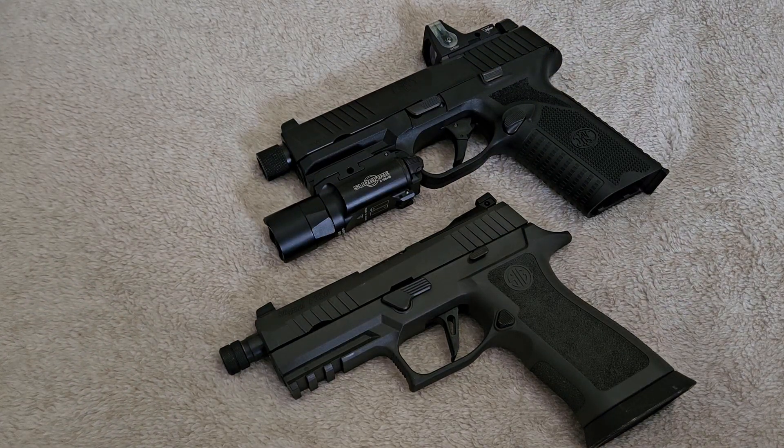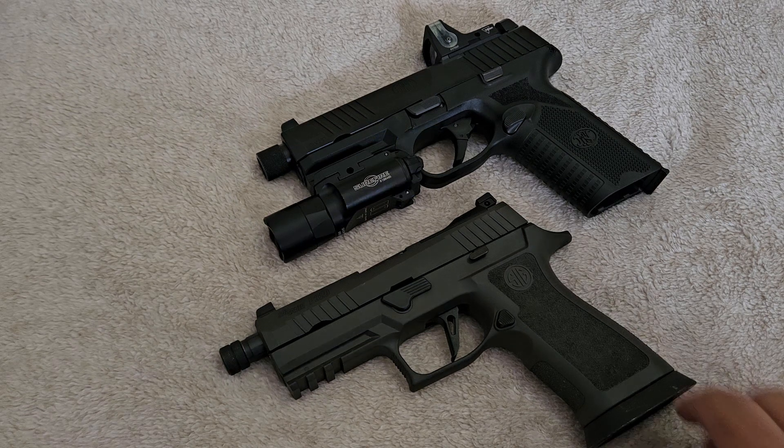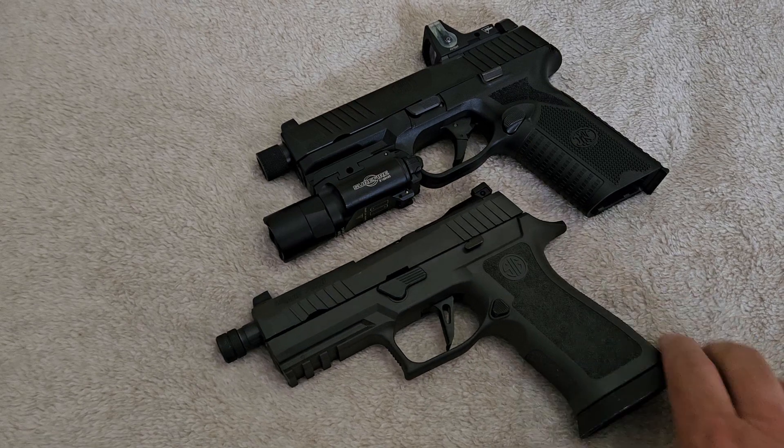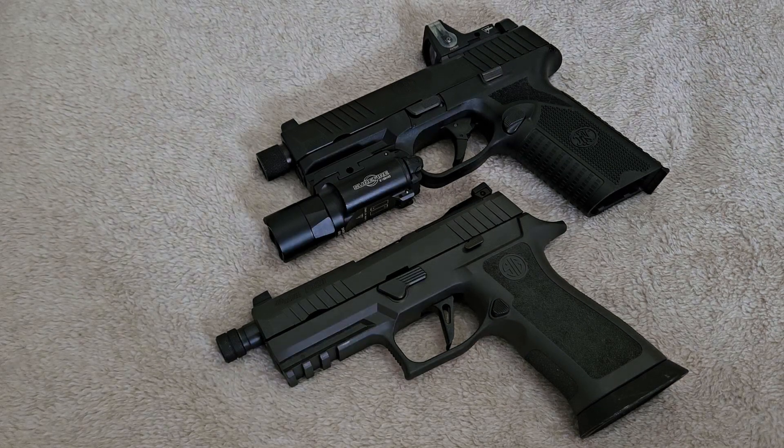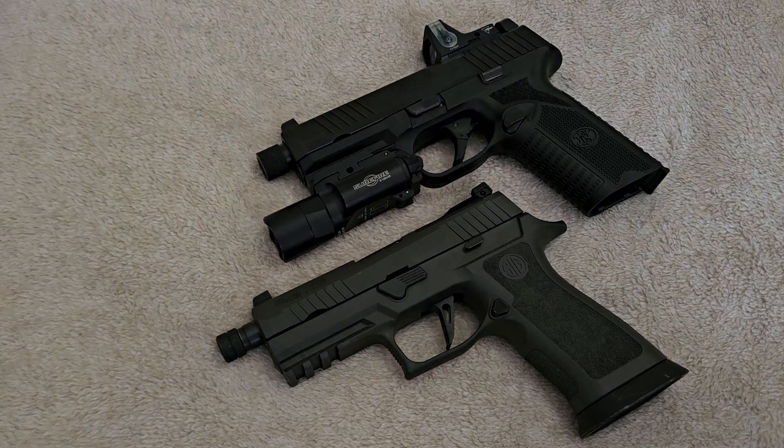Suppressors — what are they good for? They're good for reducing noise when you screw them on the end. I do have a suppressor on the way; it is paid for and it is in the waiting stage with the ATF as we speak. People are getting them back a lot faster now, but mine is caught up in the backlog from last year's rush. As soon as we get that back, we'll do some stuff with suppressors.